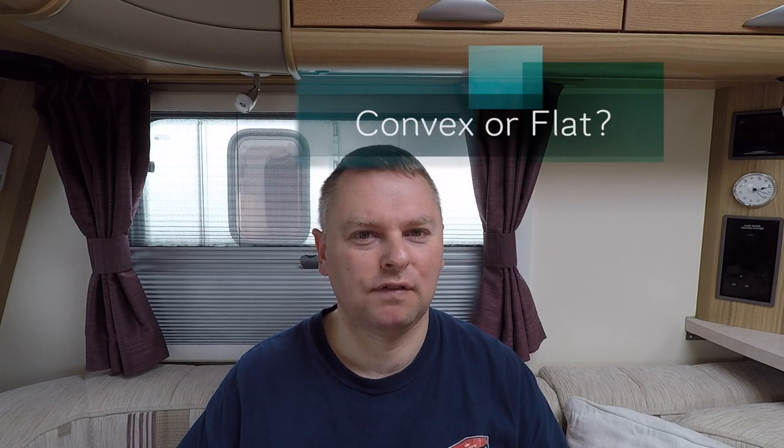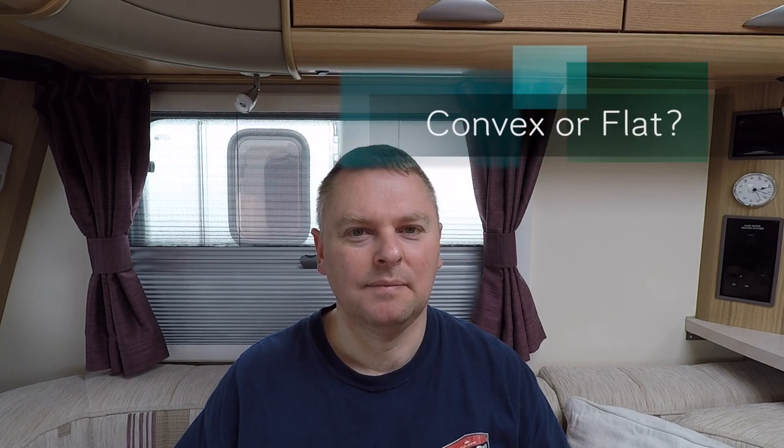Now, do you go for convex or flat mirrors? I've gone for a convex mirror. If you want to see the difference between the two, Graham the caravan vlogger has done a great video on the difference between convex and flat — I'll put a link to that up here, so that'll give you a good idea of the difference between the two.